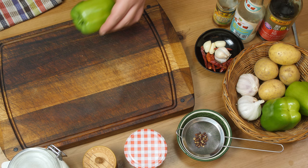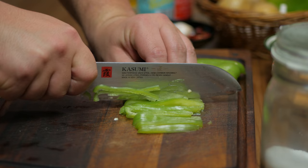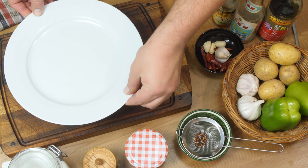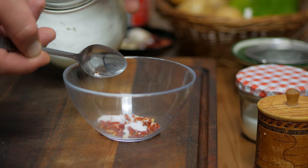Now grab a green pepper — try to go for the thin-skinned pale green variety. Cut off both ends and spread out the middle part skin side down, then slice. Add it into the hot water bowl along with the potatoes. Next, slice some dried chilies — just use your scissors. Then add some salt, sugar, and MSG.